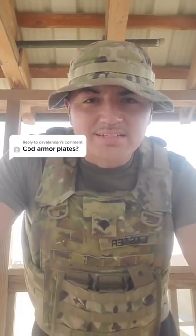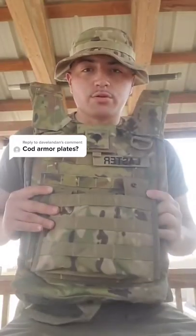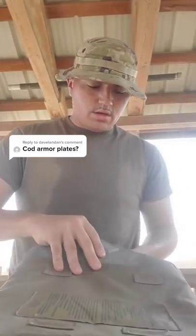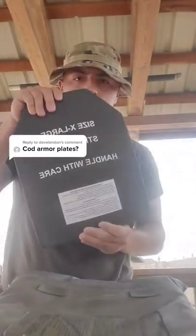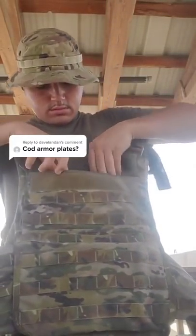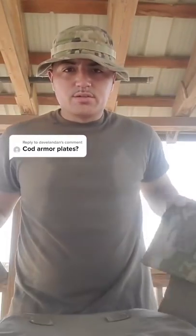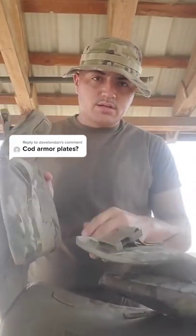My man said COD armor plates — let's see. So on your front plate carrier you have one, you also have one in your back plate carrier, and then you'll have two on your side plate carriers that go in here.